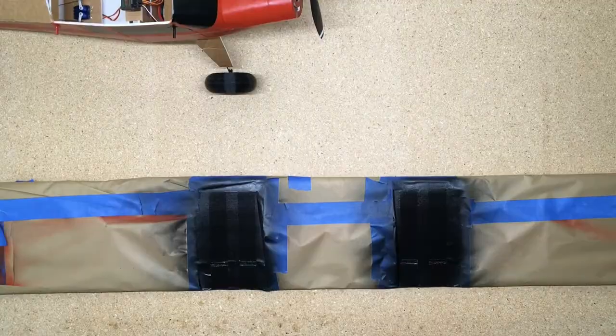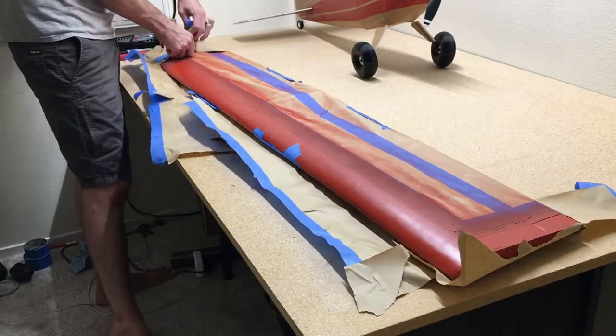Now we'll just set the fuselage aside and remove all the masking tape and paper off the wing, and it'll be all finished.